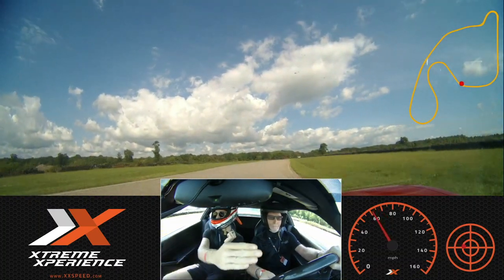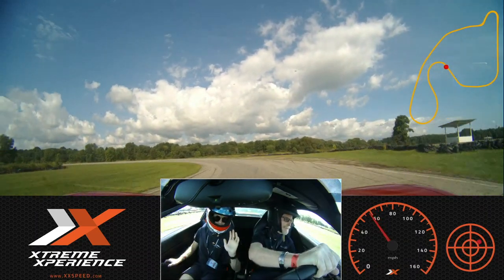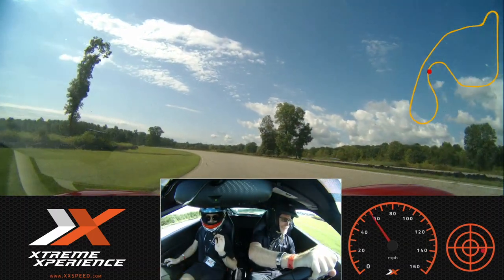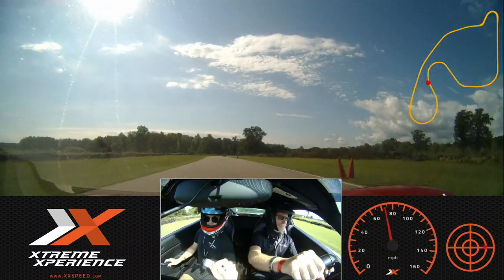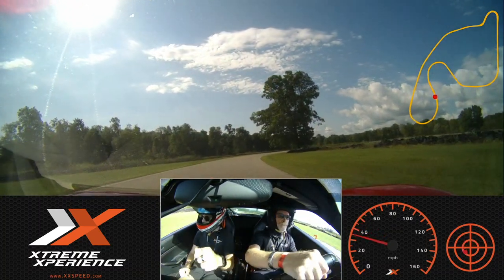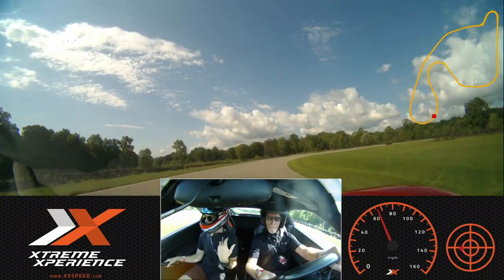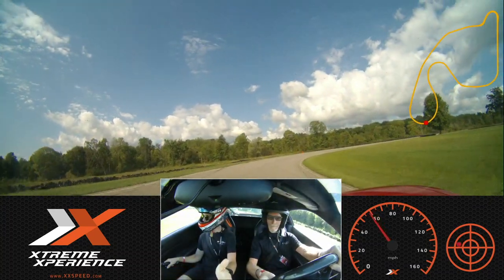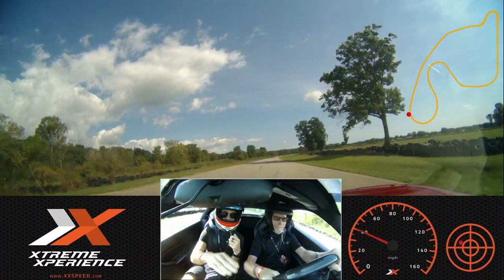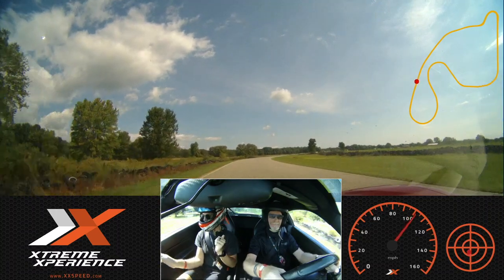Outside. Bring it back. Brake. Good, off the brakes. Roll on — good. Left, right. Off the gas, on the side. Bring it back. Put some keys on to it — there's a little bit of yellow, see it? Yeah, we got it. Little bit, turn in, back to it.